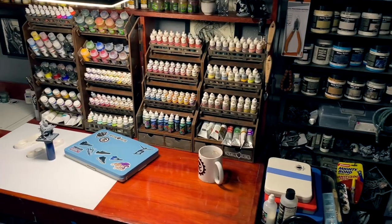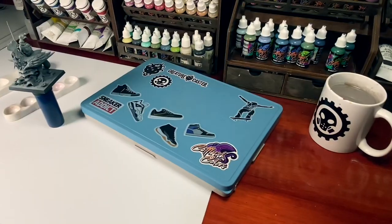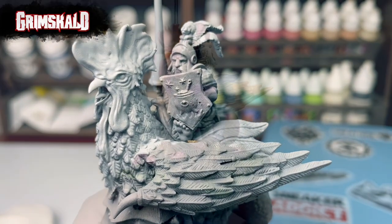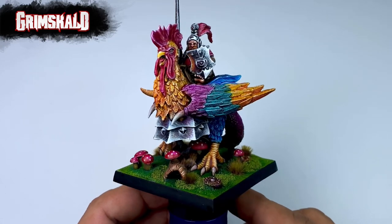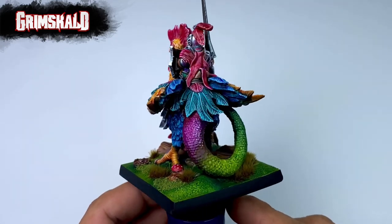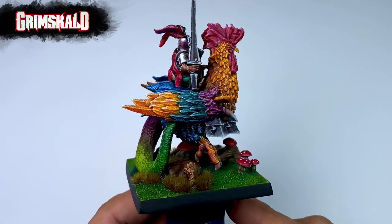Hi, I'm Don. Today we paint by the Slap Chop method. This time we're painting with contrast paints. No kidding. We're painting a Grimscald miniature and turning it into this. I had so much fun painting this Grimscald miniature and I spent a bit more time than usual with the painting.